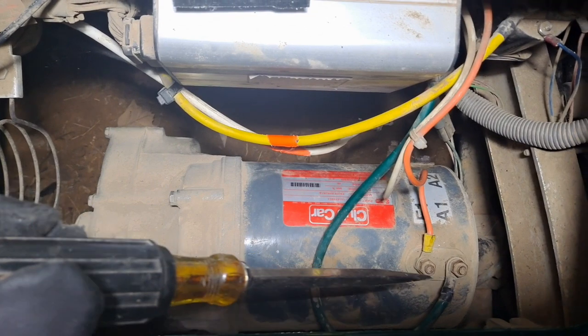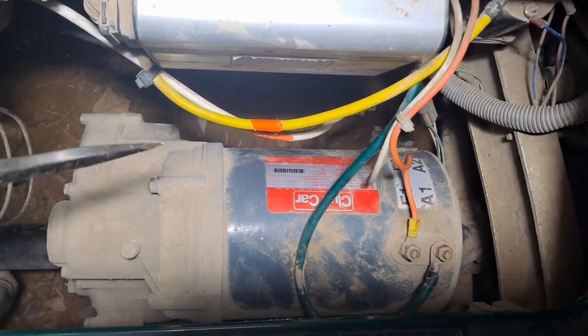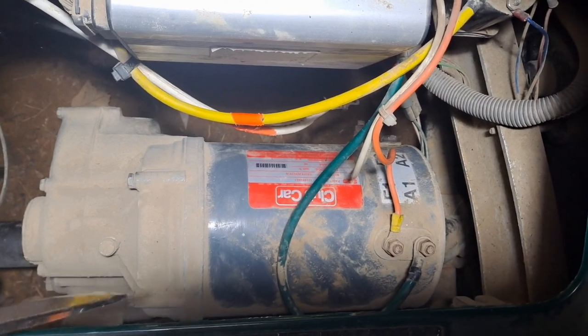Hey guys, I'm working on this 48 volt Club Car golf cart. I need to remove the motor, so let's get into it. These bolts are going to be half inch, and these are going to be 7/16.